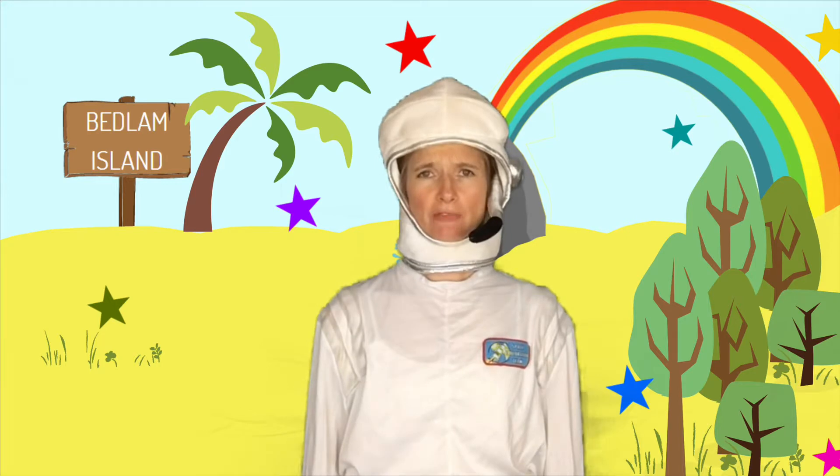Hello, Rocket Ros here. Now, if you should ever find yourself in the position of having to help me or Rocket Ron to go to the moon to find moon rocks in order to power various things here on Bedlam Island, then you really need to know what they look like.